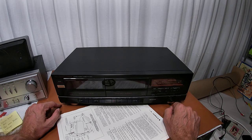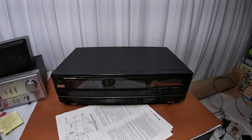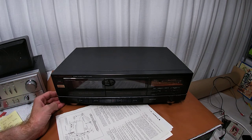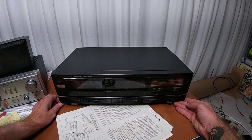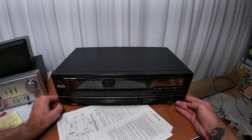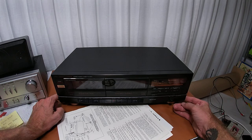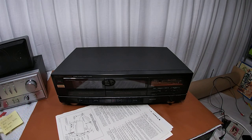Like and subscribe, hope this helps if you're trying to make a decision on whether or not to buy one of these. These are like a dime a dozen — you can pick one up anywhere from about 30 to 80 dollars, maybe even lower, depending on condition. This one, with everything working, is probably a 30 to 50 dollar unit. Anyway, thanks for watching — like and subscribe.